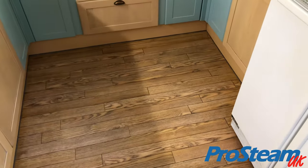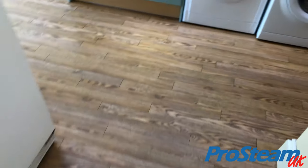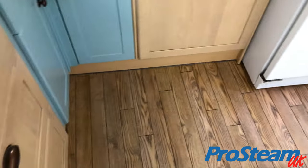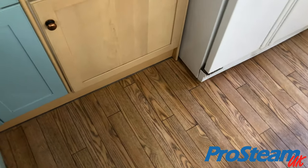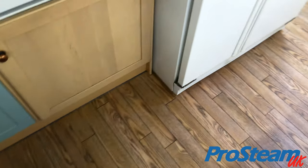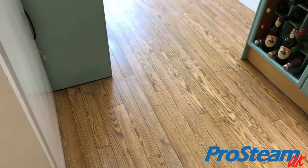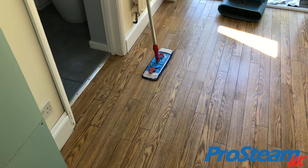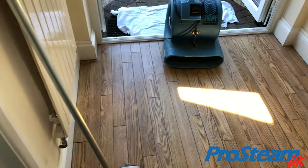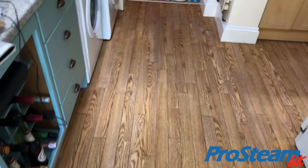Several hours later, we are at a stage where we've removed all the seal that was previously applied to the floor. You remember how it looked, especially around the edges — the seal had basically trapped and locked in all the dirt, and the customer had repeatedly sealed on top of that. As a result we had a floor that looked really dirty. So there we go — we have a blank canvas to work with now, and we're going to apply our matte hard seal to this floor, which will give a nice tasteful finish.